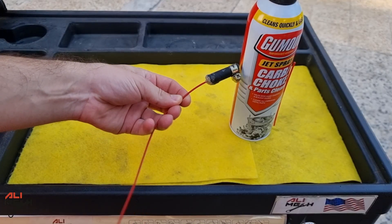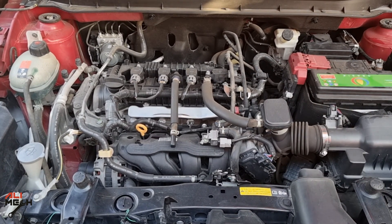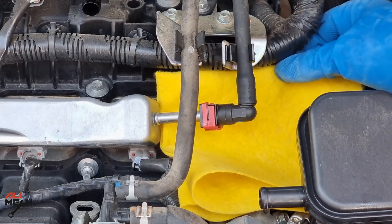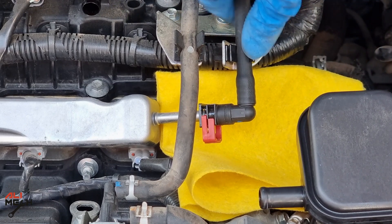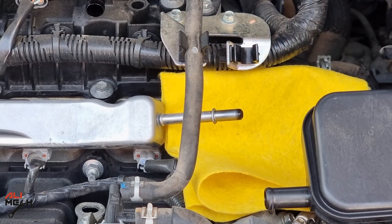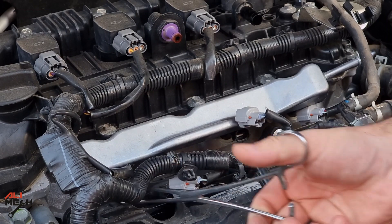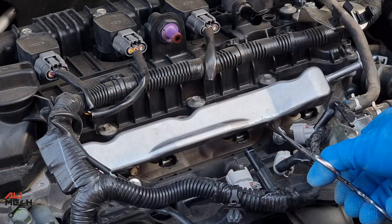We've got everything we need. Let's get to the engine so I can show you where to connect this DIY adapter. Here is the fuel line on the fuel injector rail — remove that and connect the DIY adapter so we can run the engine with a carb cleaner can. Depending on your car's model, you're going to have to remove the fuel line. In my case, it doesn't need any special tool — just a flat screwdriver and it pops out. I'm quickly removing the wire harnesses from the fuel injectors and unbolting the fuel rod just to show you the condition of the fuel injectors before and after — you don't have to do this step.